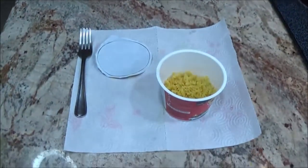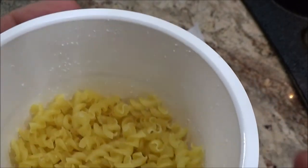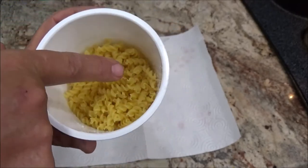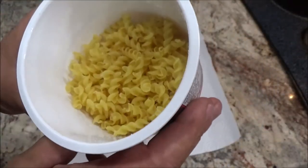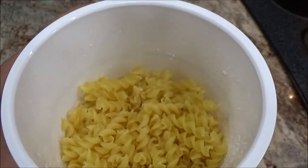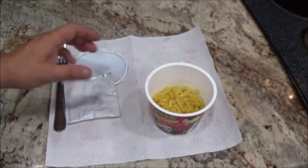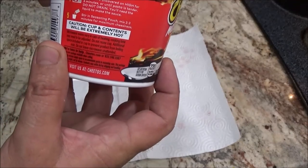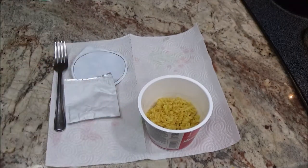All right, back to this. I do see the white stuff in there — kind of looks like salt but I know it's not that. I don't want to taste it. This must be the fill line right above that stuff, so I'm going to take this over and put water up to that line and then put it in the microwave for three minutes, or until pasta is tender. Let me get some water in this and we'll throw it in.